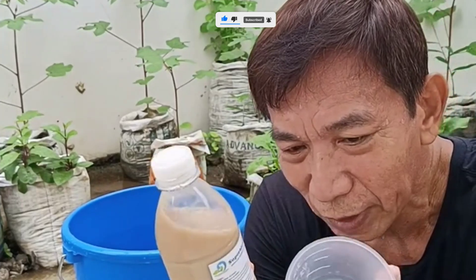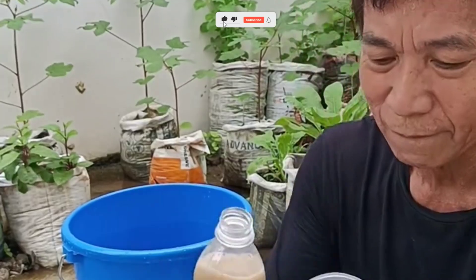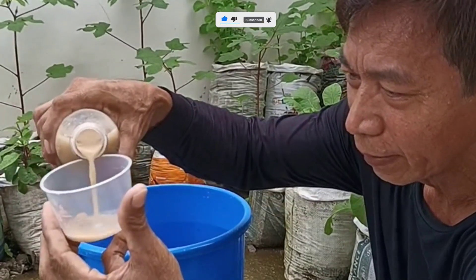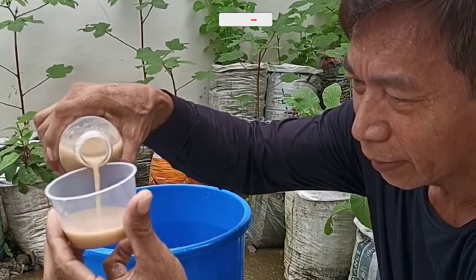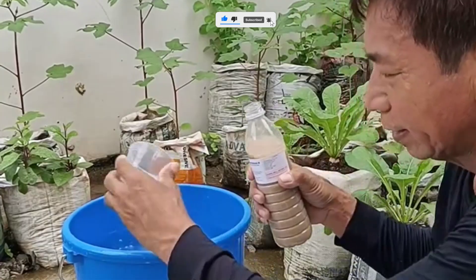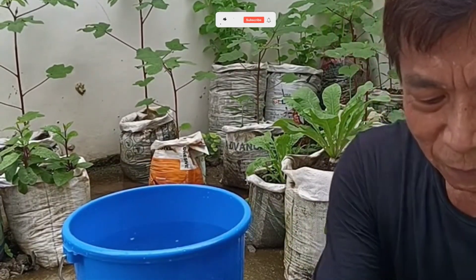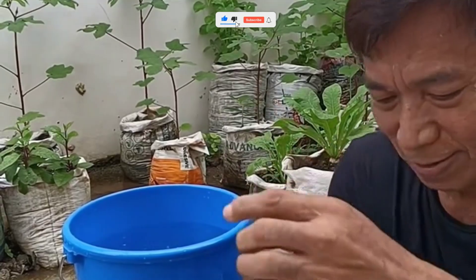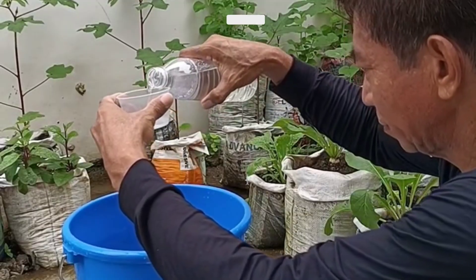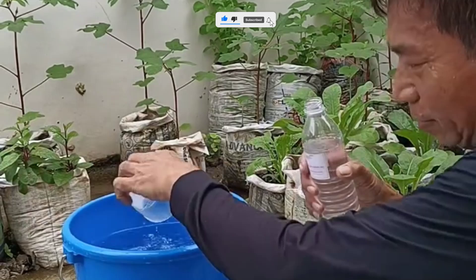Step 2: Mix your nutrient solution. Hydroponics relies on liquid nutrients. You can buy pre-made hydroponic nutrient mixes online. Follow the label instructions carefully and mix with clean water, preferably filtered or rainwater. The goal is to maintain a balanced pH between 5.5 and 6.5. Pro tip: a cheap digital pH meter will save you a ton of headaches. Plants are picky eaters — they love consistency.